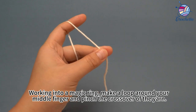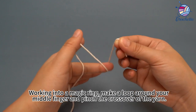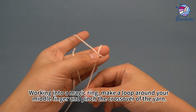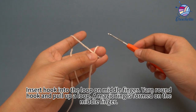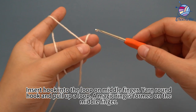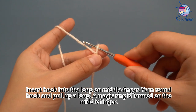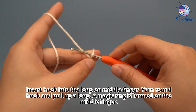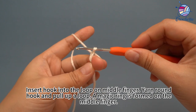Work into a magic ring. Make a loop around your middle finger and pinch the crossover of the yarn. Insert the hook into the loop on the middle finger, yarn hook, and pull through the loop. A magic ring is formed on the middle finger.